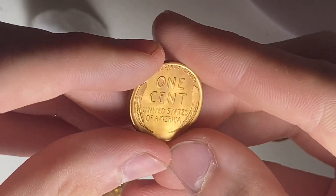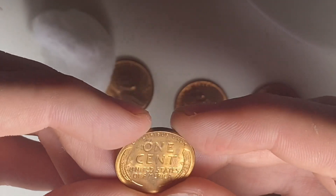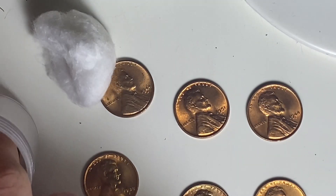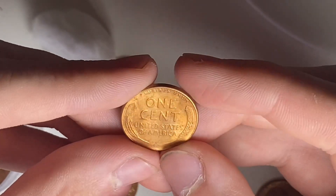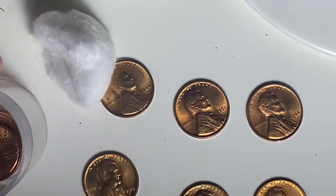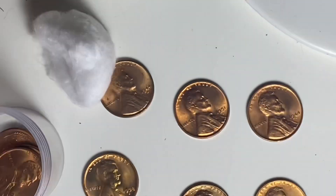1951 Philadelphia, fully red. Next, 1953 Philadelphia — it's got some scruffing on the reverse but it's fully red. Here's a 1952 San Francisco — it's got something going on, some scruffing, but it's uncirculated. A 1948 Philadelphia, really nice, fully red.